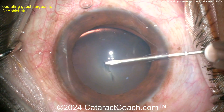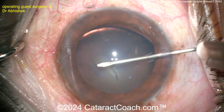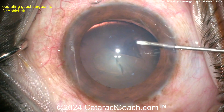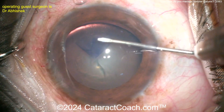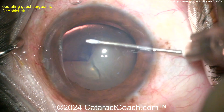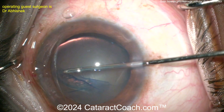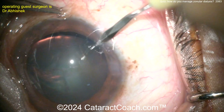You've got to keep in mind where the center of the nucleus or the lens is, because it has shifted. So this looks like an off-center rex's, but it's actually probably going to end up being pretty good. Completing the rex's with just the cystotome — again, keep in mind where the center of the lens is, not just the center of the pupil, because the nucleus itself, the whole cataract, has shifted. Okay, got that done.